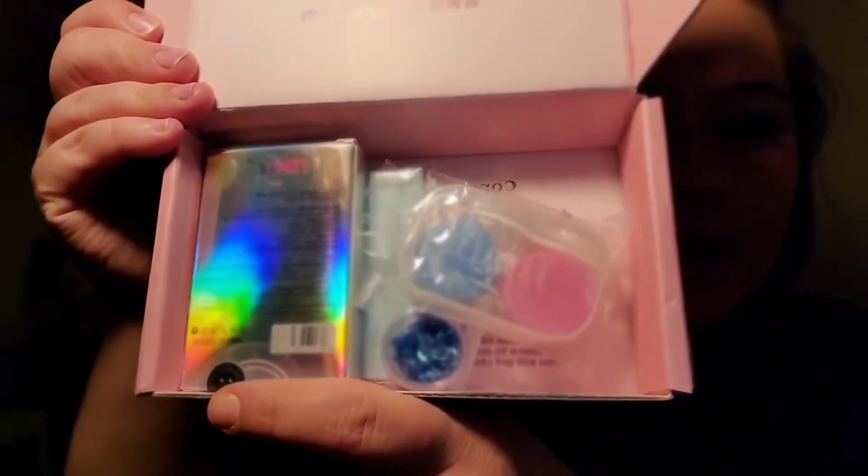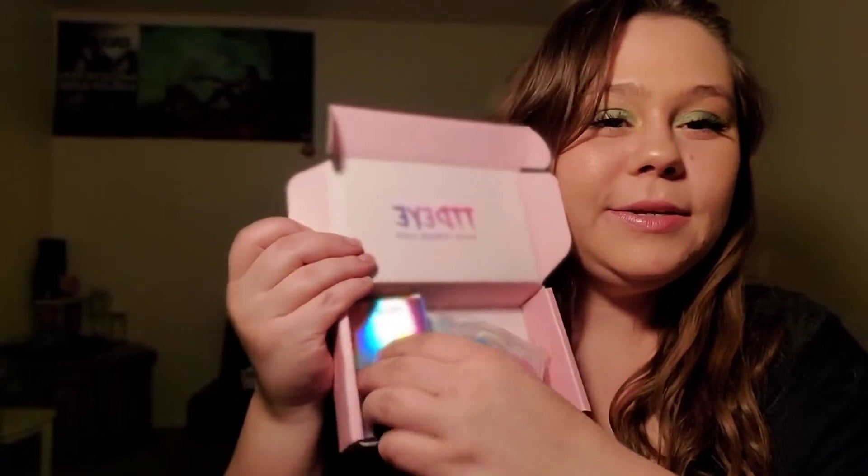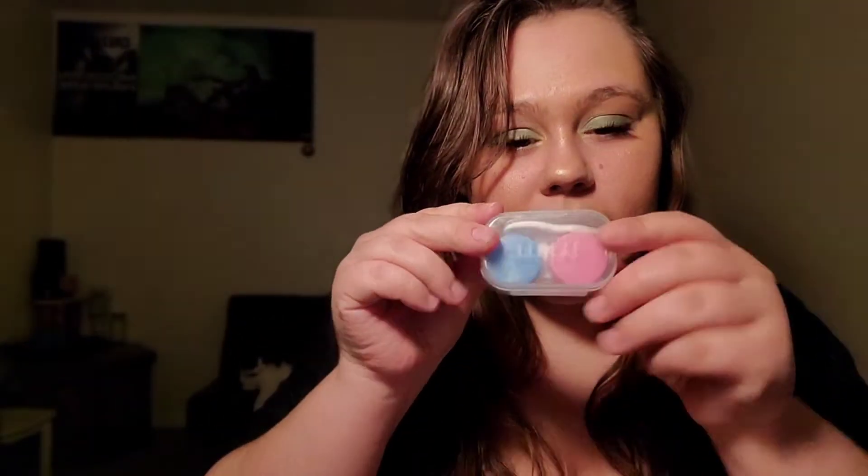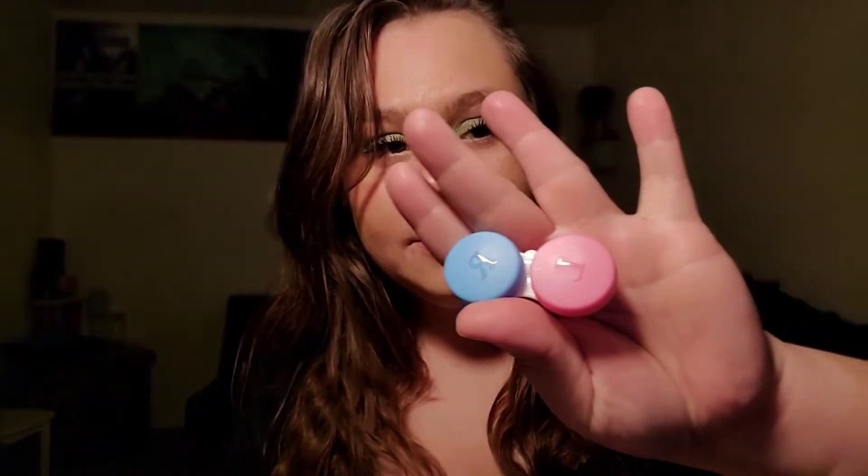I'm going to go ahead and open it — this is what it looks like inside. We got the lens case, and it comes with little tweezers. I'm not 100% sure, but these are maybe to help take them out.